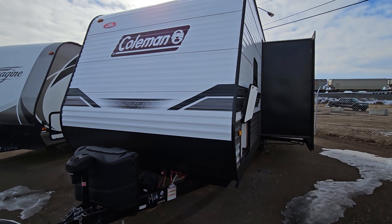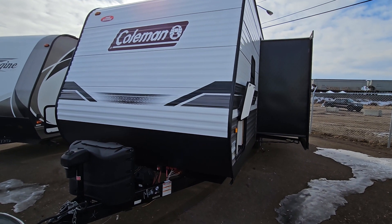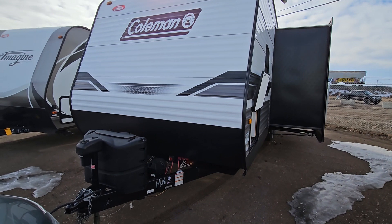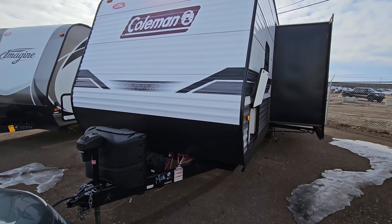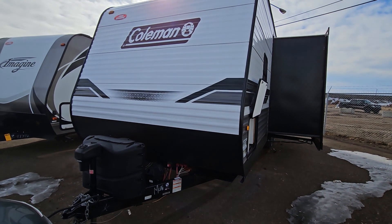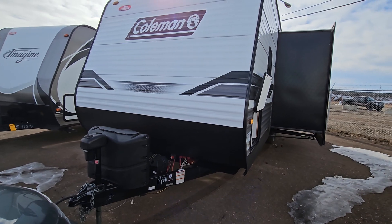Hey, this is Mike Barker here at Four Seasons RV in Medicine Hat. In front of me is the 2022 Dutchman Coleman 263BH. This thing's pretty much brand new — it's hard to believe that someone actually used this trailer. Very nice condition. I'm going to go through the inside and outside and show you all the fantastic features.